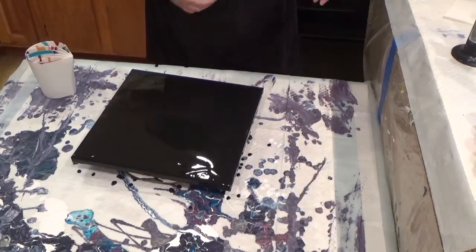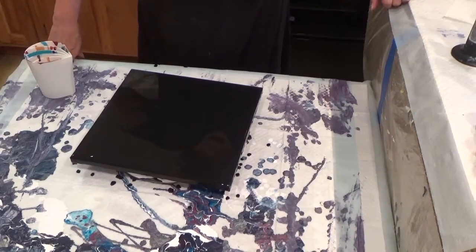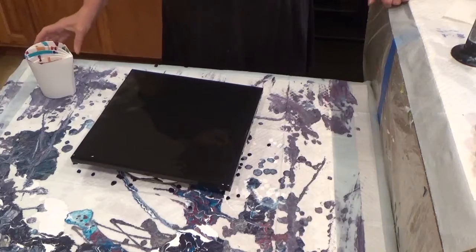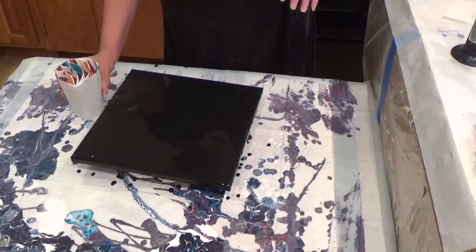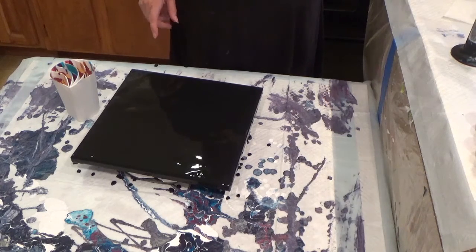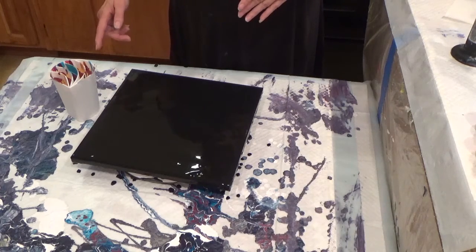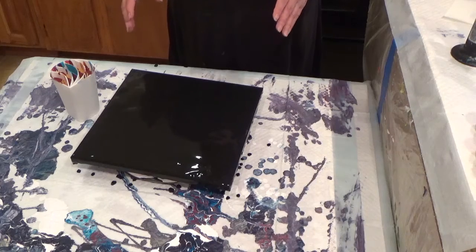Hello my friends. I forgot to change my dress — I have to be very careful. Today I got all my split cups in and I'm really excited about it. I've never used one of these before so this is my first time, and this is a 12 by 12 canvas. It's quite small actually and I probably have way too much paint for it, but I'm good with that.